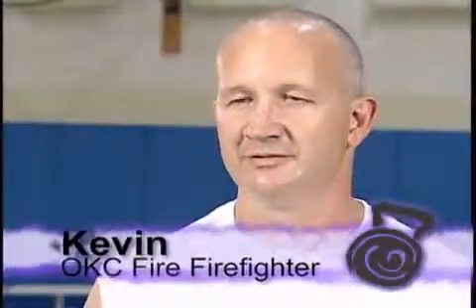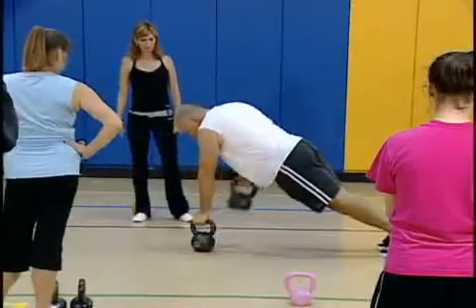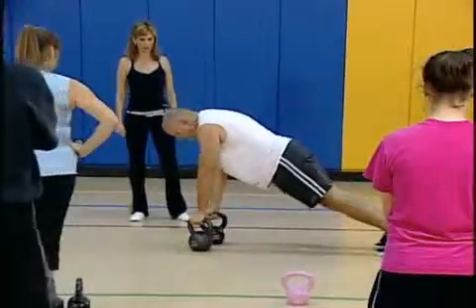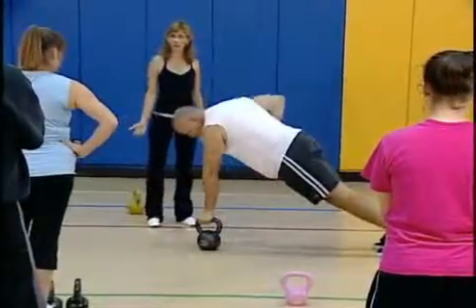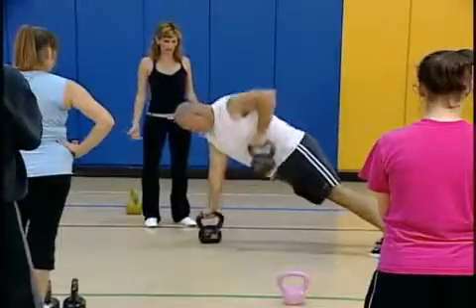This is a good workshop for beginners, definitely. Because of the exercises that were explained, there are beginning exercises for kettlebells. The tempo and the swing, for example, is explained in great detail, and that is definitely a beginning movement with kettlebells and the basis for so many other movements — it leads to the clean, to the jerk, to the snatch, and so on. I would highly recommend this workshop.